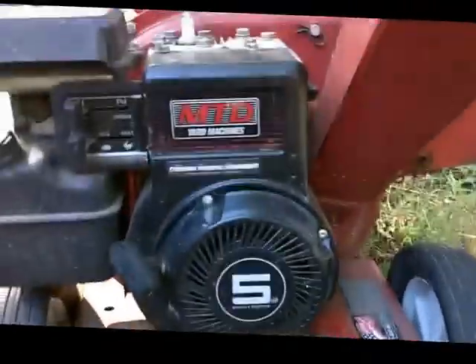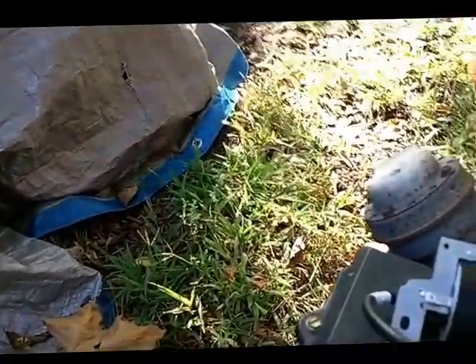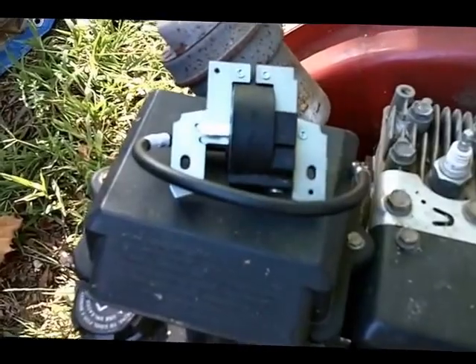It runs great. So the first thing I want to do in an attempt to get this engine running is to put in a new coil, which I have right here, and I'll show you how to do that.